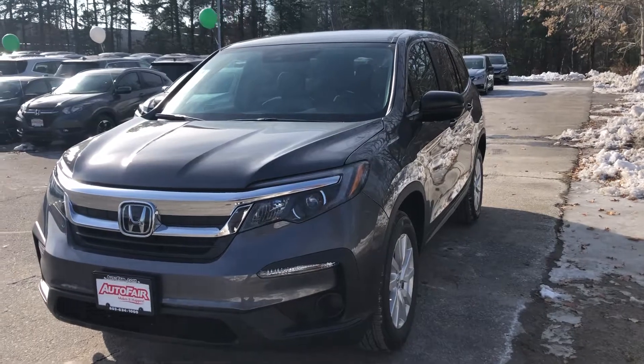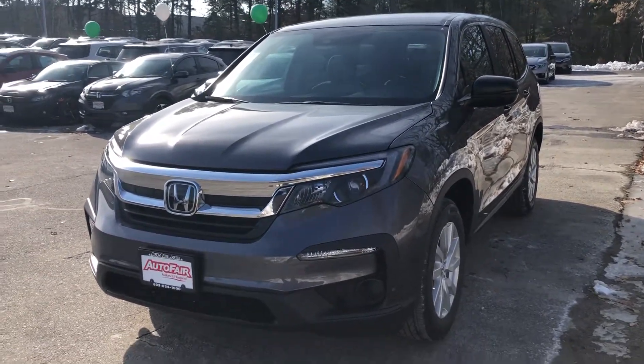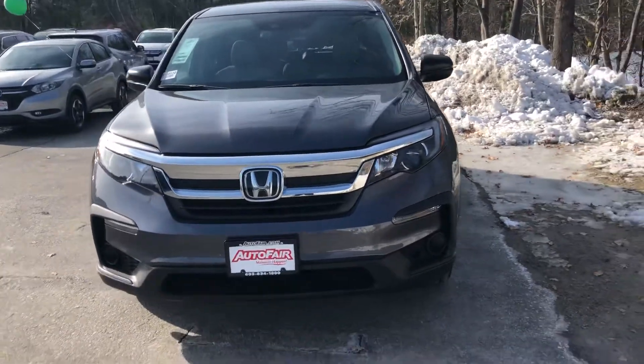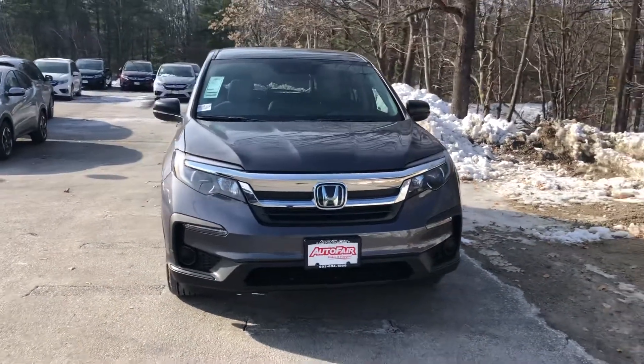Hello Renita, Nick here from AutoFair Honda. Just want to get you a quick video on the car you inquired about online. 2019 Honda Pilot — this one's the base model, the LX.